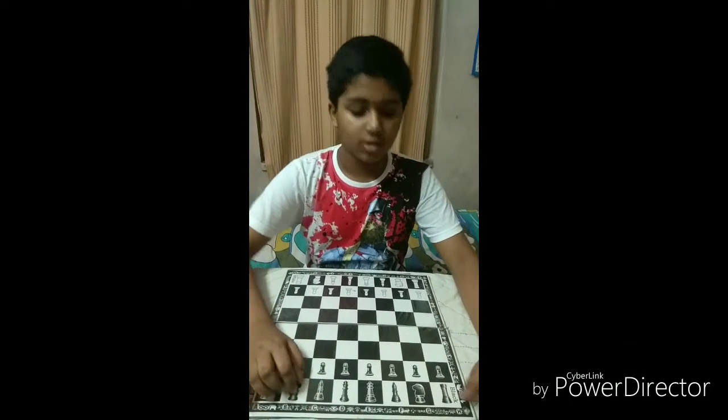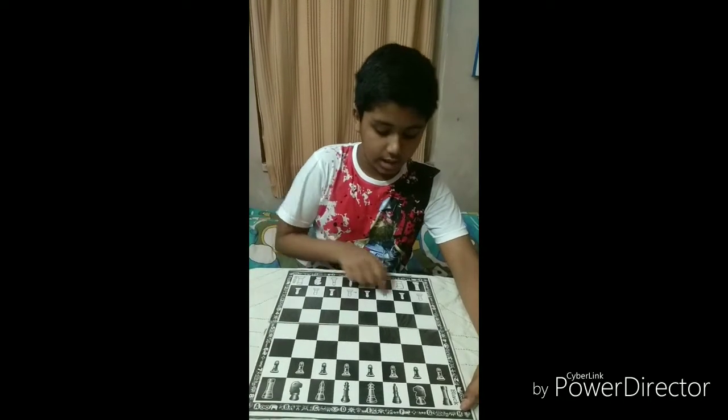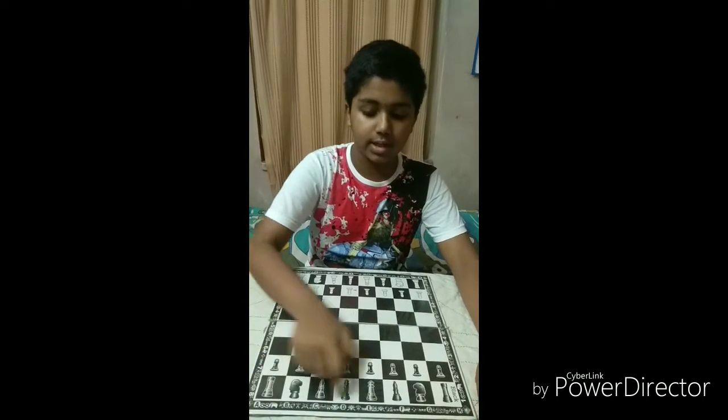Let me tell you a few things about the board. The board consists of 64 squares. There are 16 white squares and 16 black squares on a board. So let's see how to arrange a chess board.